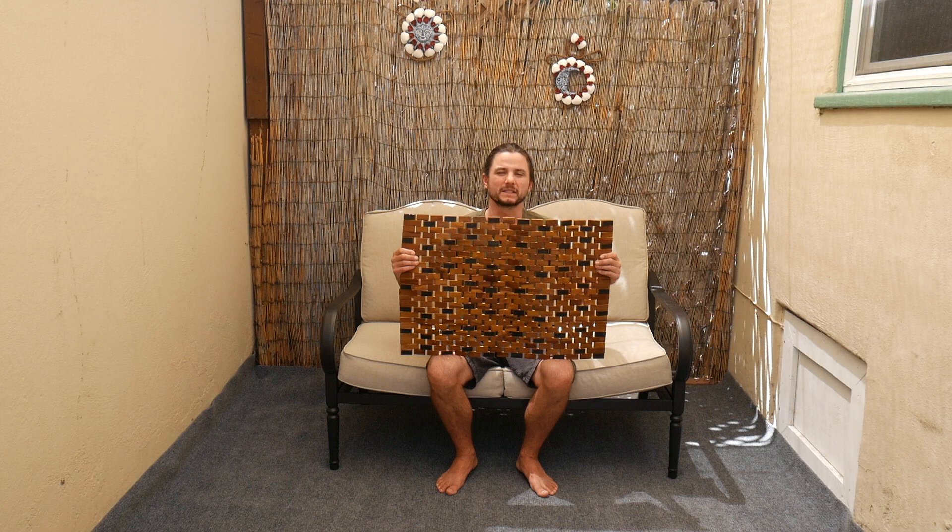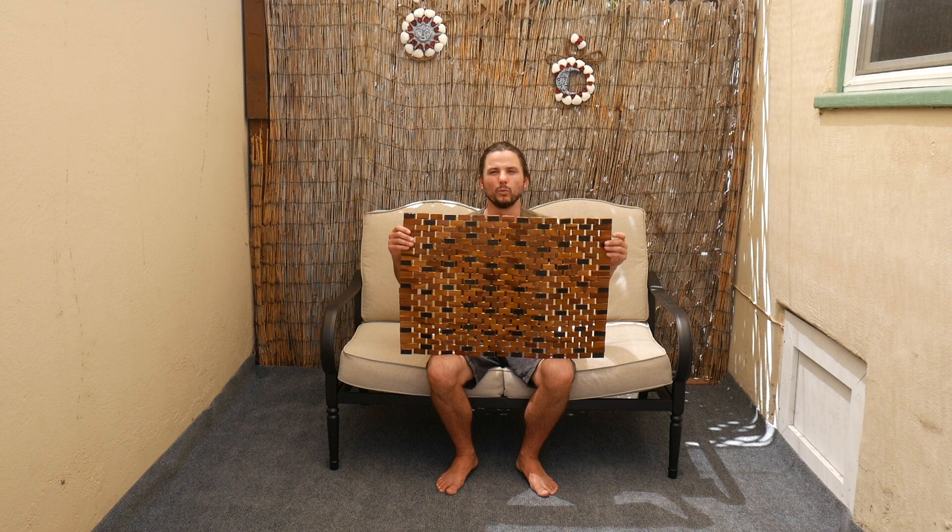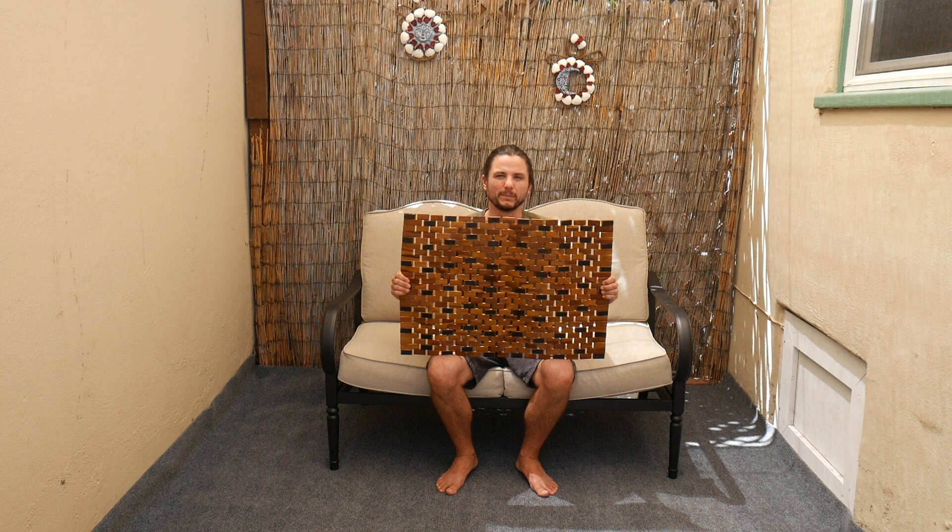To reduce the risk of slipping or sliding when in use, we've added non-slip rubber feet to the bottom of each of our mats. But please always use caution when stepping onto your mats, especially on wet surfaces.